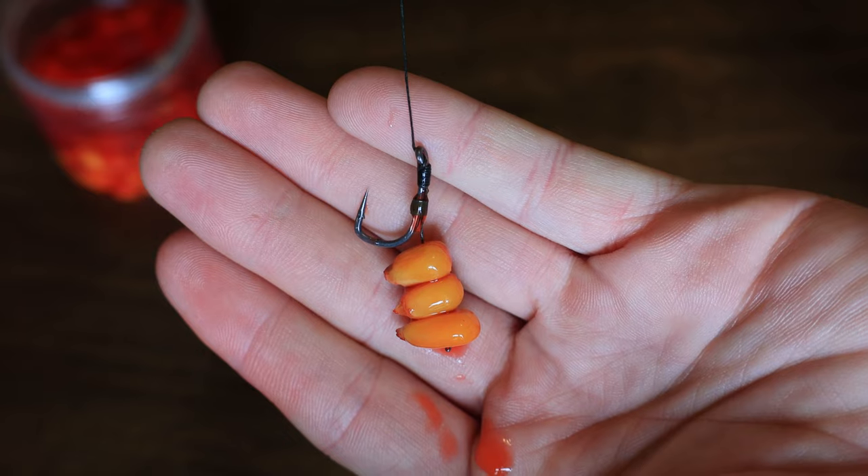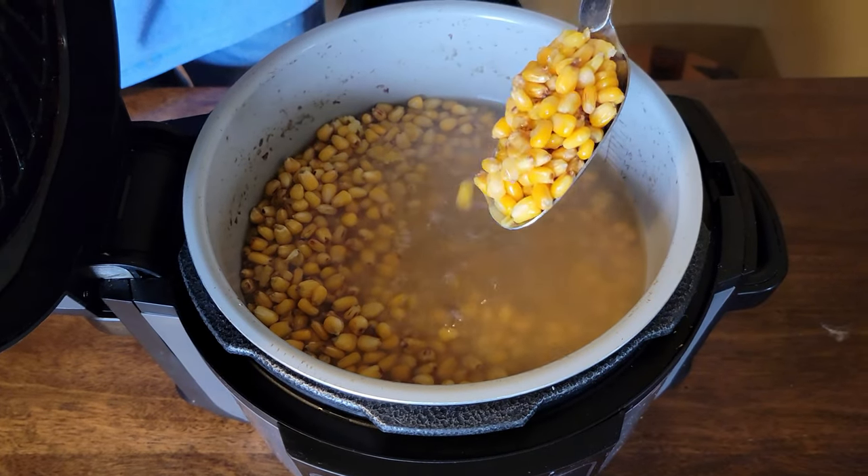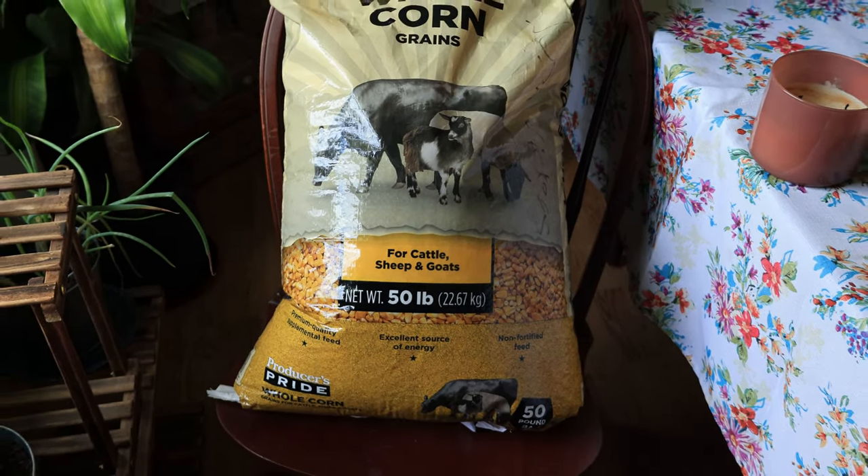My name is Josh and today I'm going to show you how to prep, flavor, and use corn to catch some big beautiful carp. Anybody that's ever carp fished already knows that corn is one of the absolute best baits you can use to catch these awesome fish. You can pick up 50-pound bags of corn at several different stores that are typically easy to find in most locations, like Walmart, Tractor Supply, Rural King, or your local co-op.